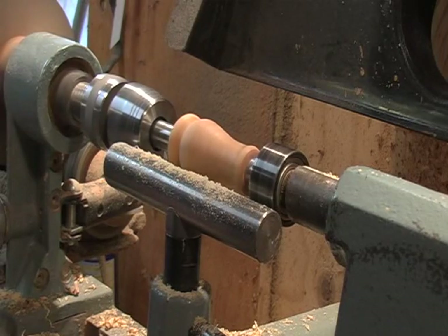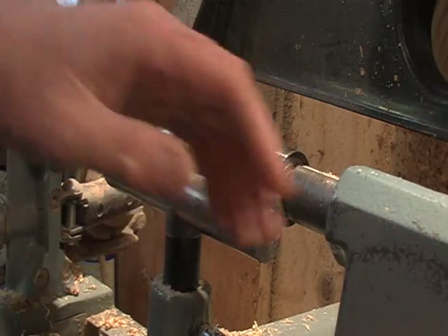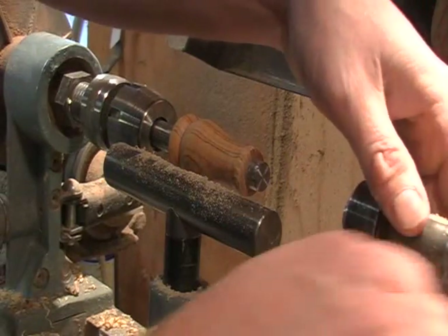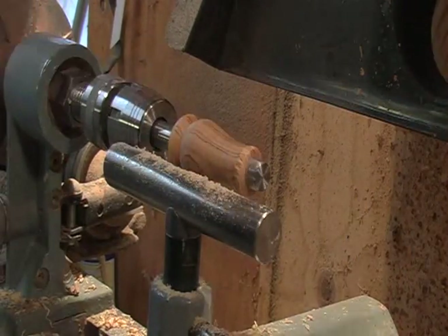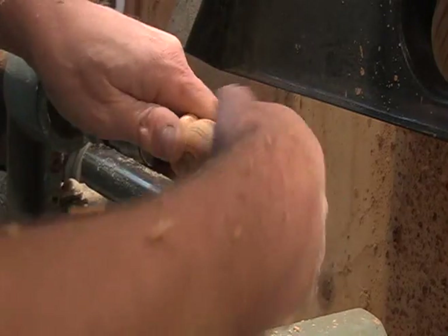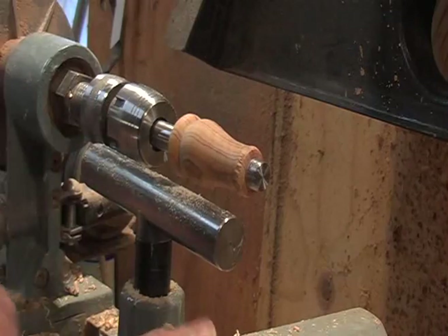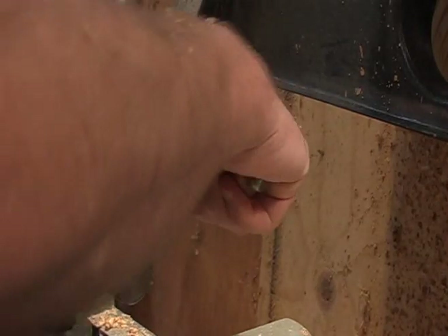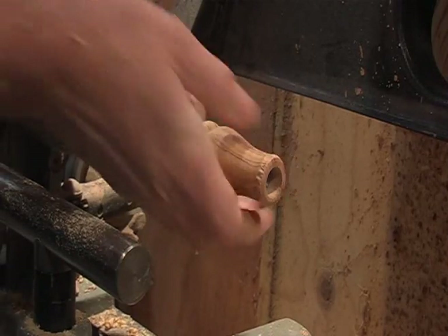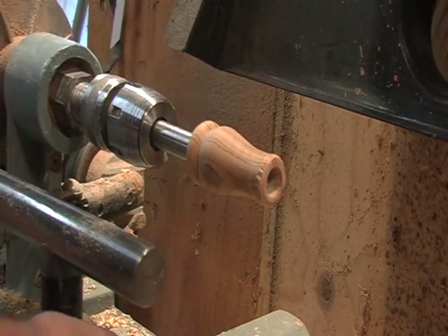Now that we've got the basic shape down, go ahead and back the tail stock off. Then we're going to loosen the pin chuck up — you just pull it towards you, rock it back and forth, and it will slide right off the end, just like that. We're going to clean the mouthpiece up.